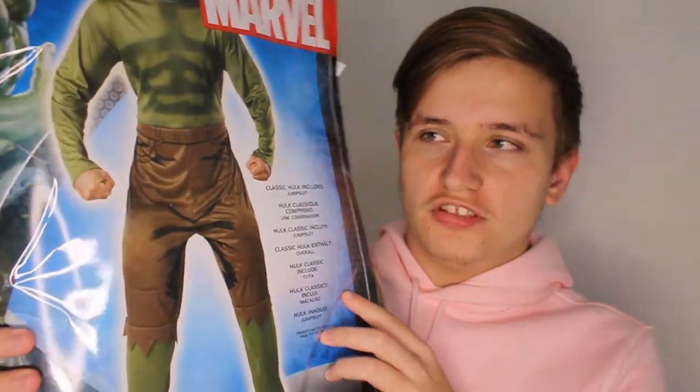First up we've got this Marvel Halloween costume. Is it Shrek or is it Hulk? Oh, it's Hulk. This is a Halloween costume which I'm very excited to try. Okay so here's how this Hulk costume actually looks. He actually doesn't look bad at all - he's actually really comfy. Like I would actually wear this out to a Halloween party or something.